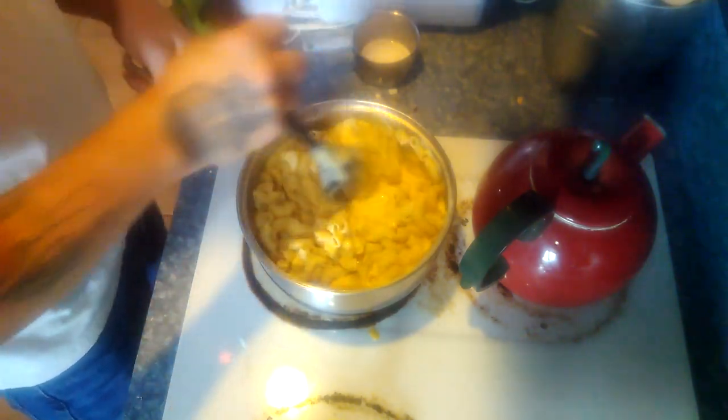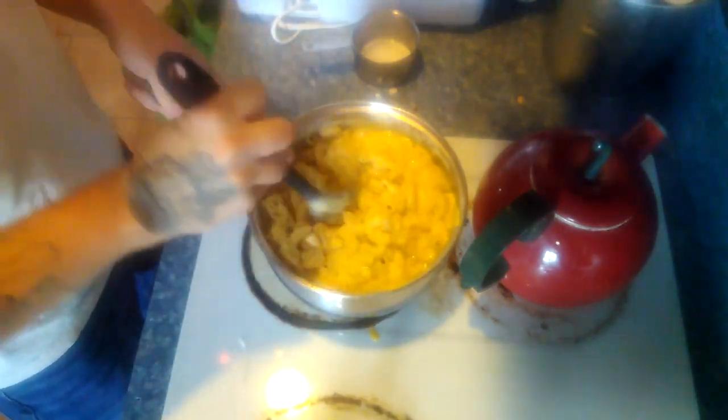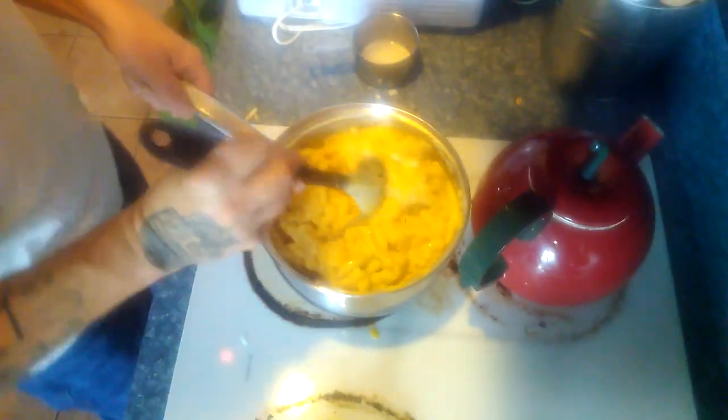This is just regular plain old macaroni and cheese and it is delicious. I did go ahead and try some and I was quite pleased with the way it turned out.